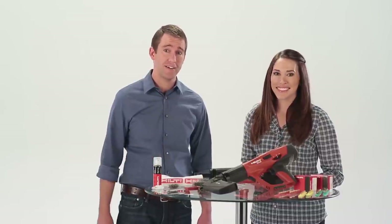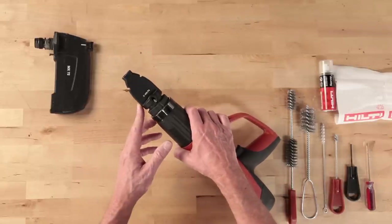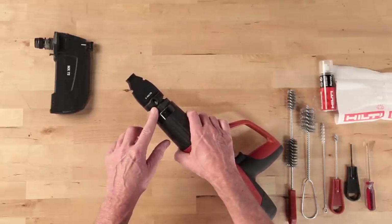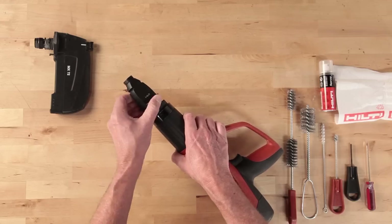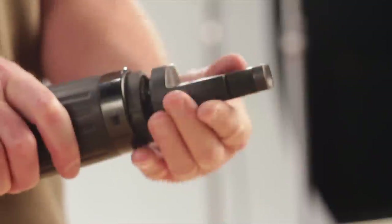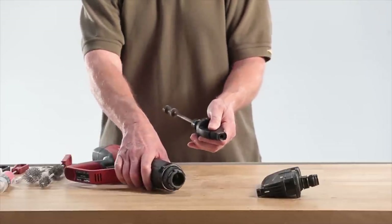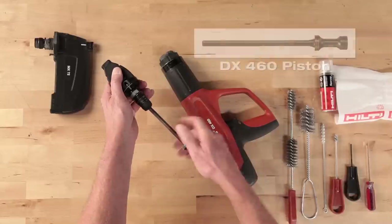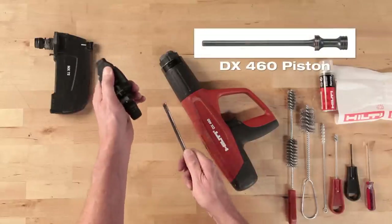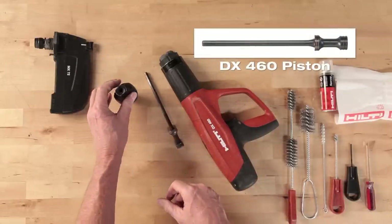To get started, remove the fastener guide and drive piston. Press and hold the silver button on the side of the fastener guide and unscrew it. Remove the fastener guide from the tool, then pull the piston out of the fastener guide, or if it remained in the tool, remove it from the tool.